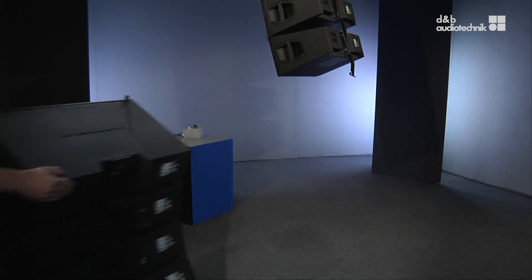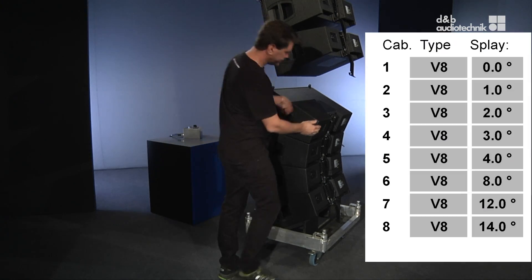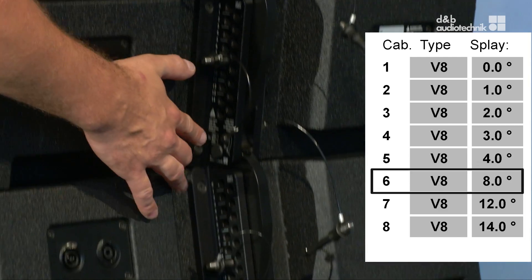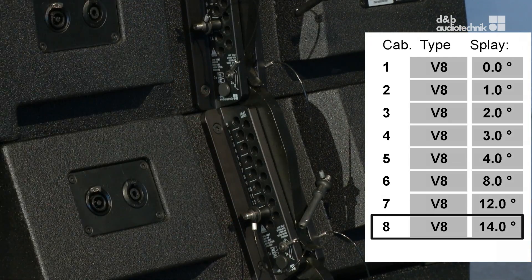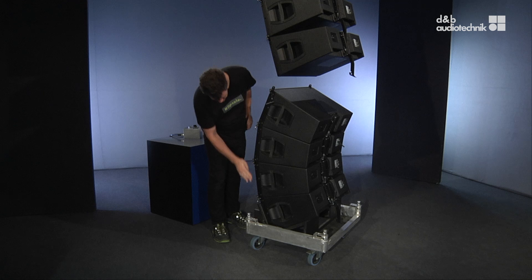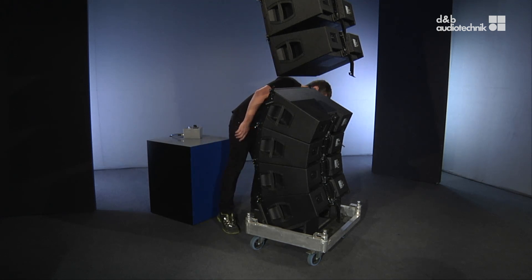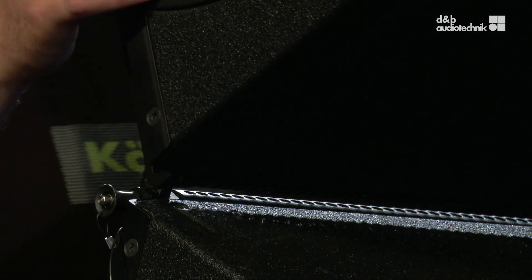We will follow the same process for the next set of four boxes, but this time with splay angles of 4, 8, 12, and 14 degrees. Again, the front links of the top box need to be extended and all other front links checked. The first set of cabinets can now be lowered onto the second set. Always be careful to align the front links with the slots precisely.